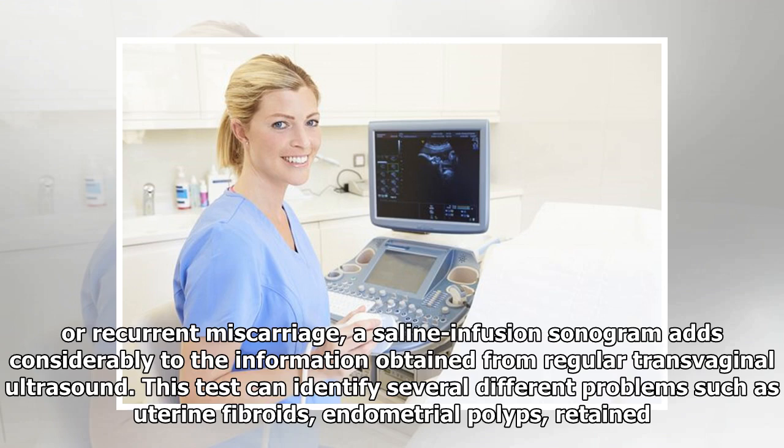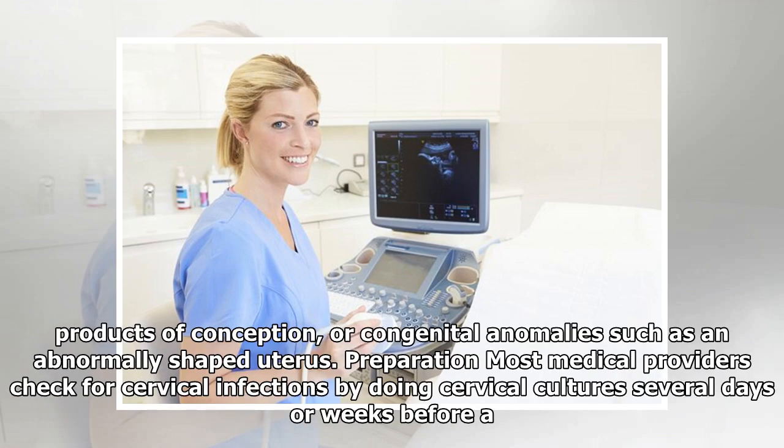This test can identify several different problems such as uterine fibroids, endometrial polyps, retained products of conception, or congenital anomalies such as an abnormally shaped uterus.